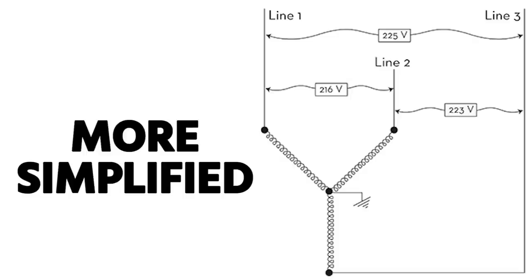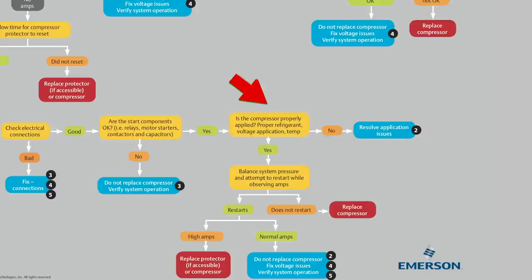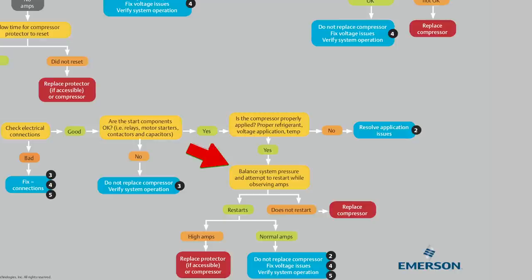This start gear is generally only in single-phase applications — three-phase applications may have some part-start strategies depending on motor type, but it's generally more simplified. Next, make sure the compressor is properly applied — double-check that it's the right compressor for the application, which can be done on Copeland mobile. Also make sure that pressures are completely equalized in the system and that the system has been off long enough, then restart and see if it runs.